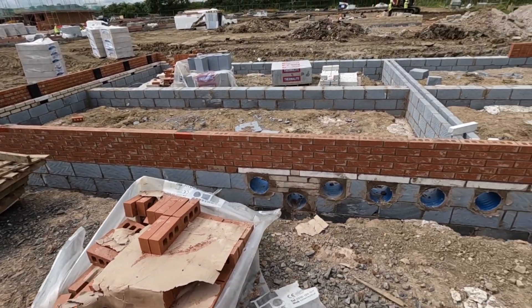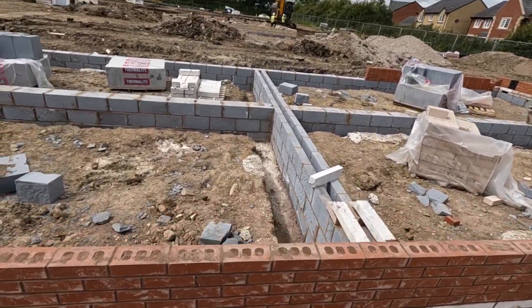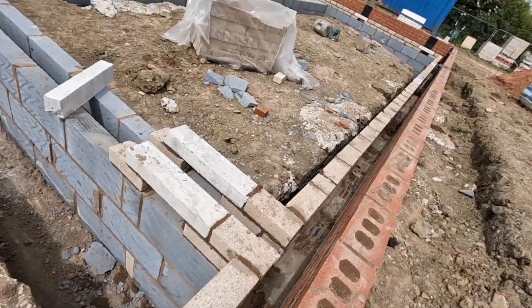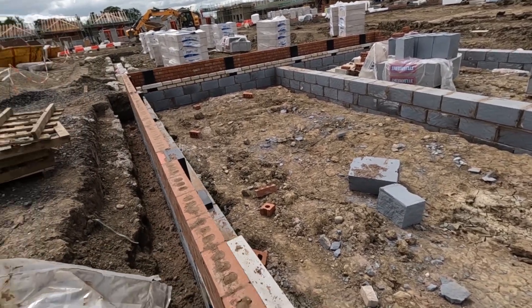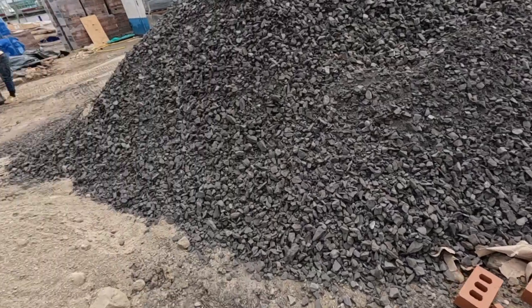Both of these gables are up. Nice run across and we've dropped inside - most of these commons and vents done. Back of this wrapped off tomorrow. All these internals moved onto that one - a few other bits to do.